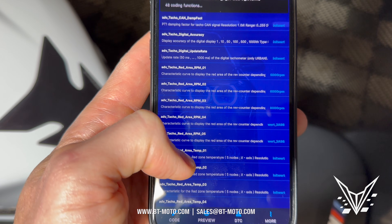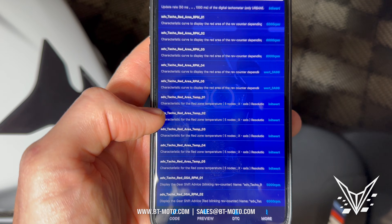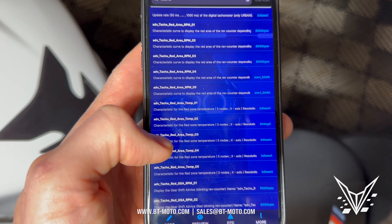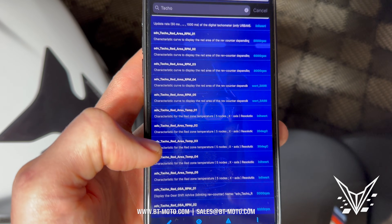Then we're going to go down to the temp section — temp two right here, the red area temp two — and click this at 20 degrees Celsius. Then temp three, we're going to click that at 30 degrees Celsius. Done.